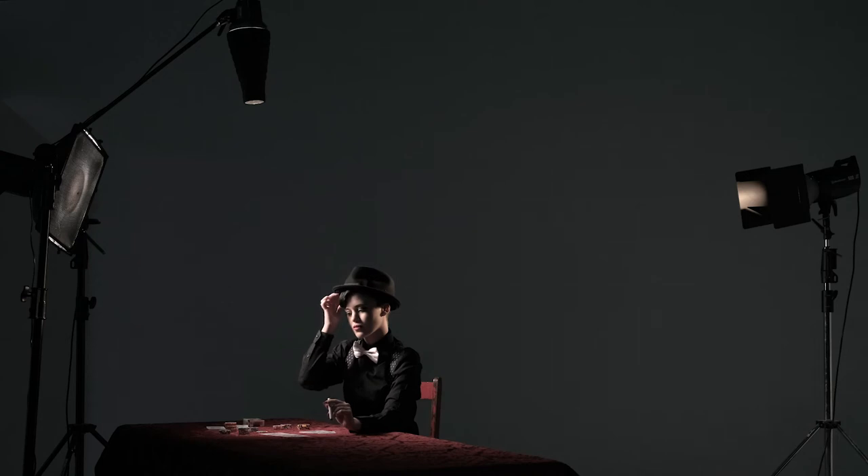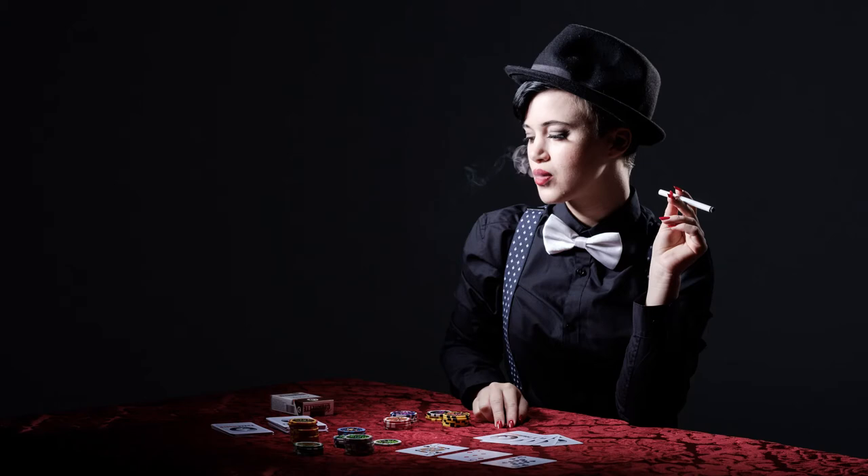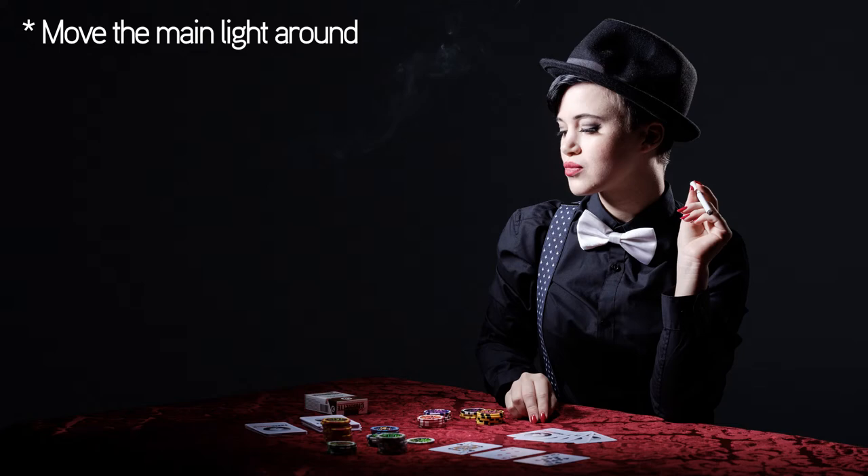Rielle is in position. Just making the last little adjustments to the position of the lights to give me a starting point, and I'll do a few test shots just to see how that looks. Not looking too bad straight away. I'm thinking there's a little bit too much light on Rielle's face though, so I'm just going to move it around further to make it a bit more dramatic.